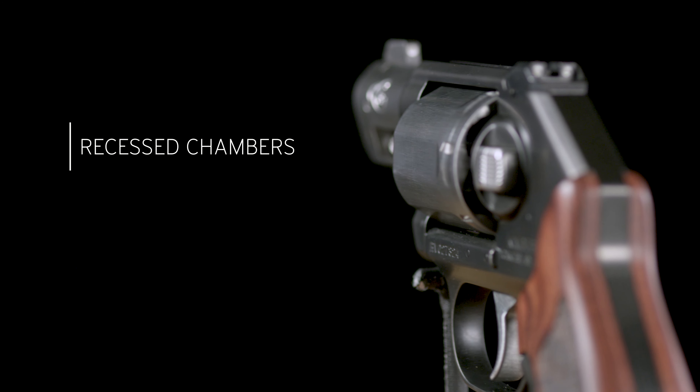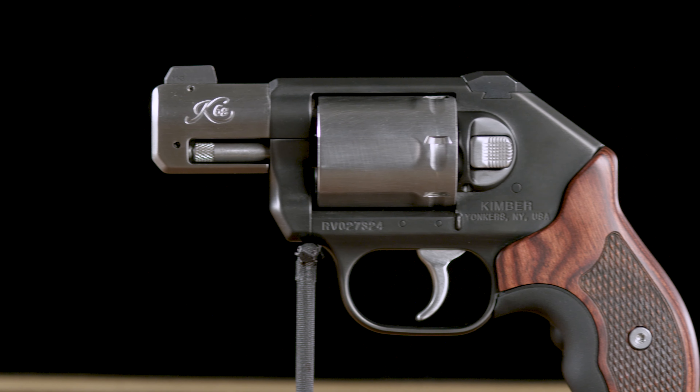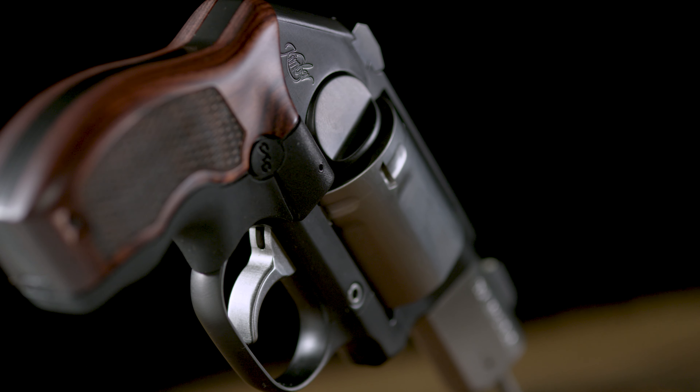The two-tone style finish is brought to this platform with a hard-wearing black diamond-like coating on the frame and side plate over the complete brushed stainless finish.